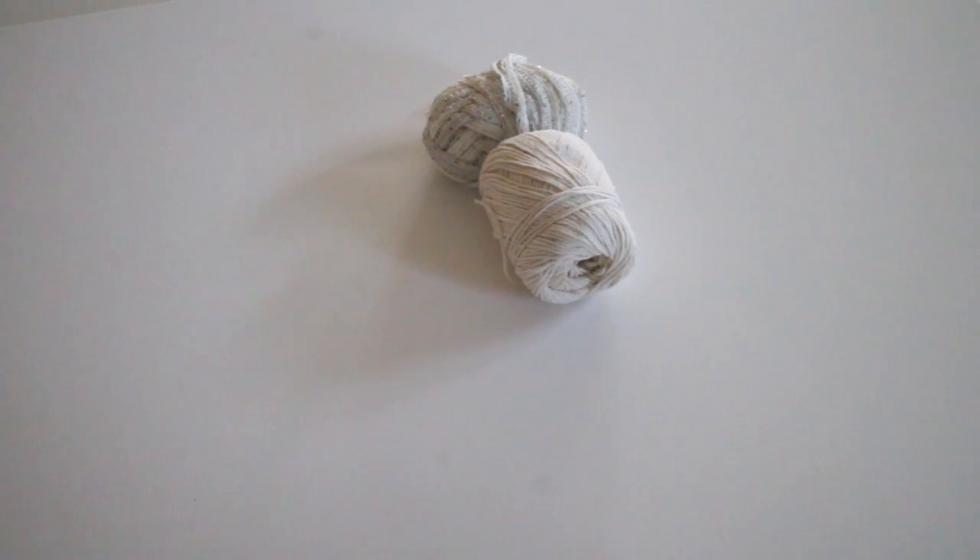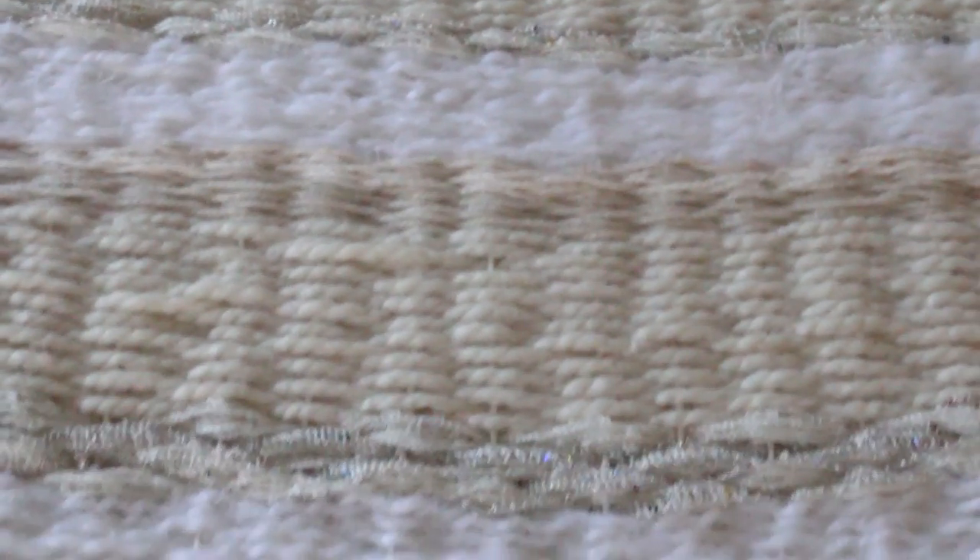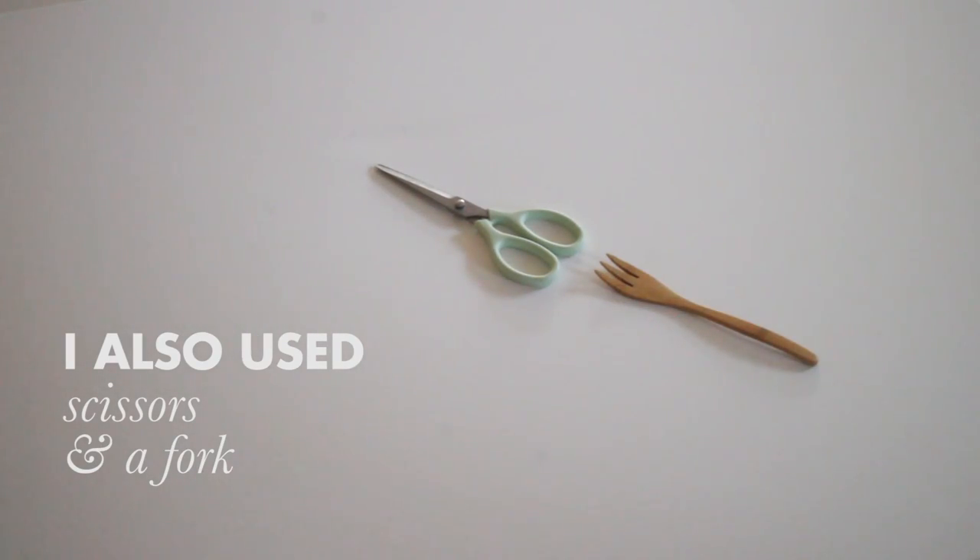I've always really loved Moroccan wedding blankets — they're typically white and cream with some kind of sequiny glitter throughout them. I really like that mix of something organic with the glitteriness of it, so I wanted to make something like that for my tapestry. I went with neutral colors, mostly whites and creams, and had one yarn with sequins throughout. When I picked my yarn I made sure to get a lot of different textures and sizes to keep things interesting, since it was simple in color.